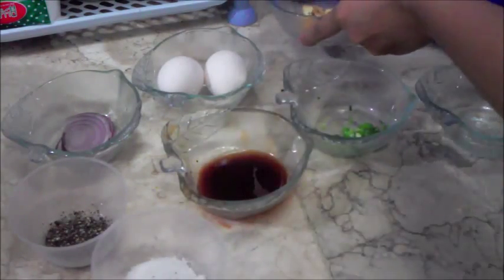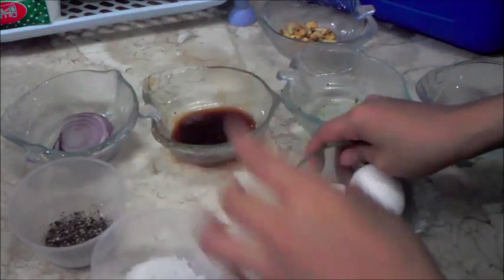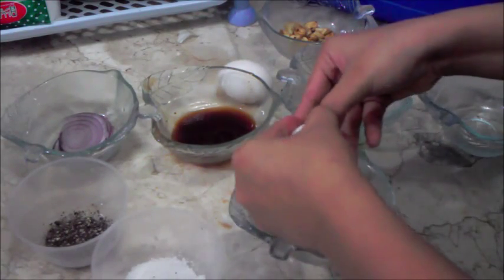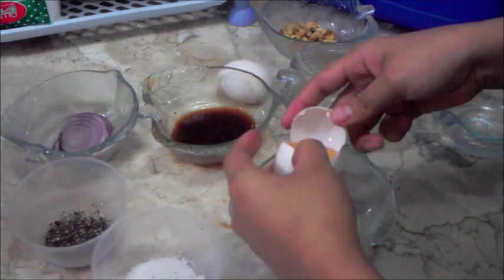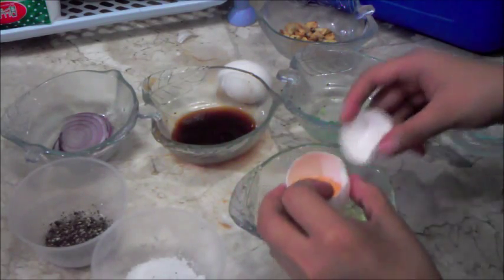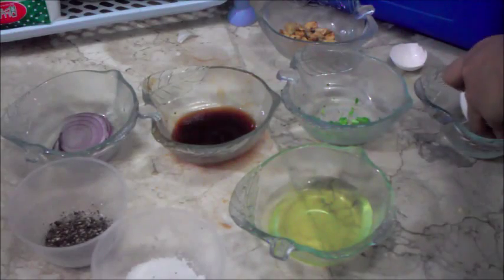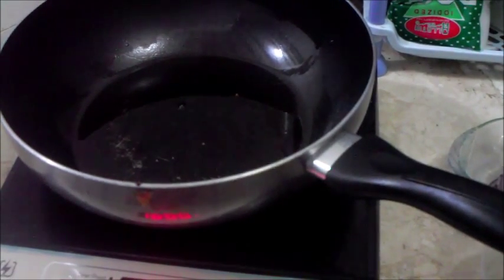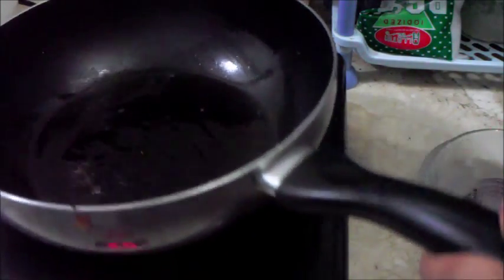Those are our garlic chips. Now, separate the egg yolk from the egg white — separate them. There we go. That's what we'll be using. Then add our egg white to the pan.